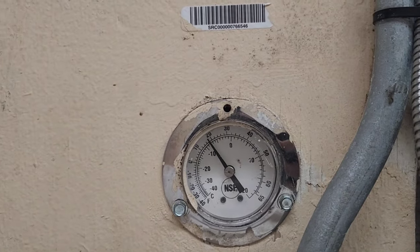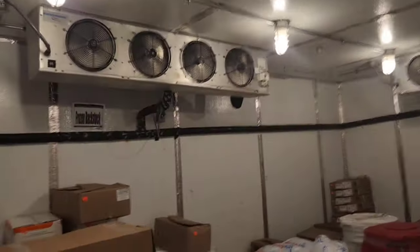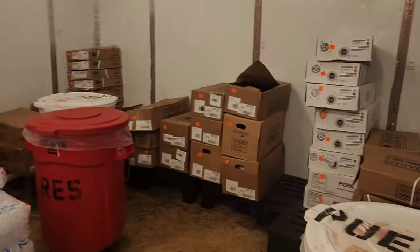Today, freezer — big freezer, sort of. They call it the grocery freezer. Pretty big grocery freezer, huh?